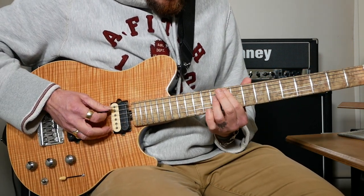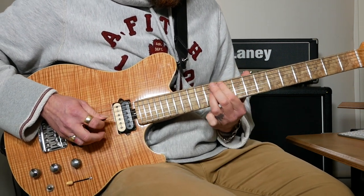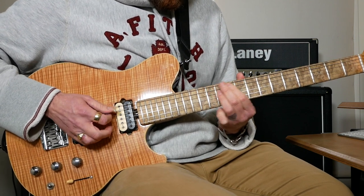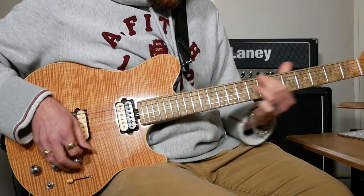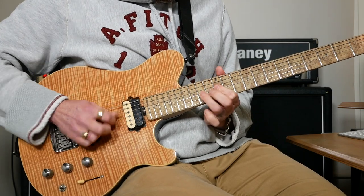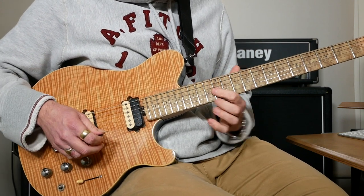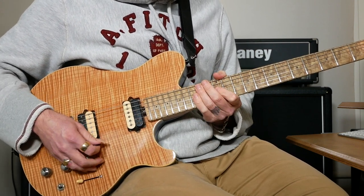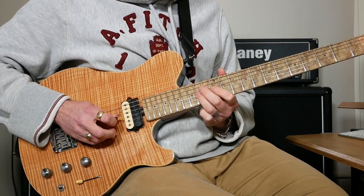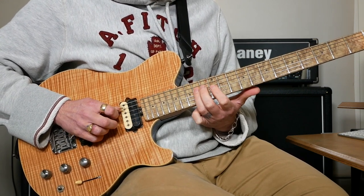The solo comes in starting with 10, then 11 on A and D, and we're going to slide to 11 and 12. Then there's a bit after that: we're going to start with 12, hammer on to 14 on the G, then we're going to do 12 on G and 14 on D.